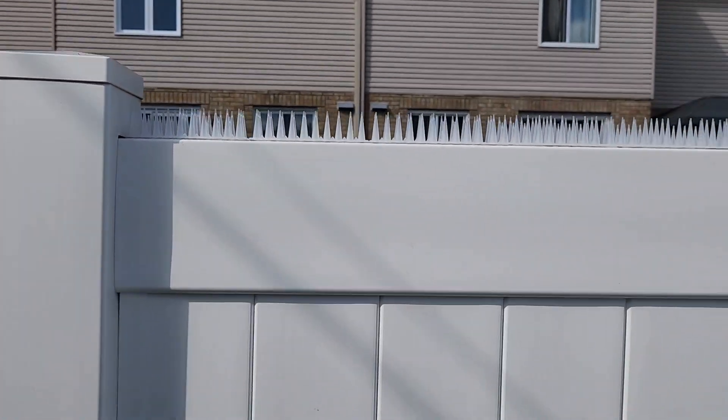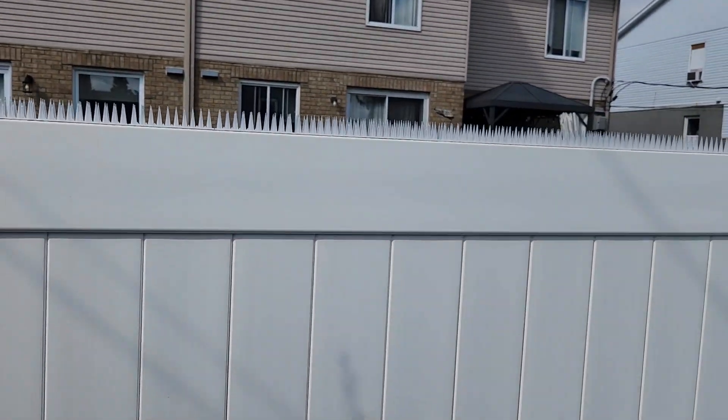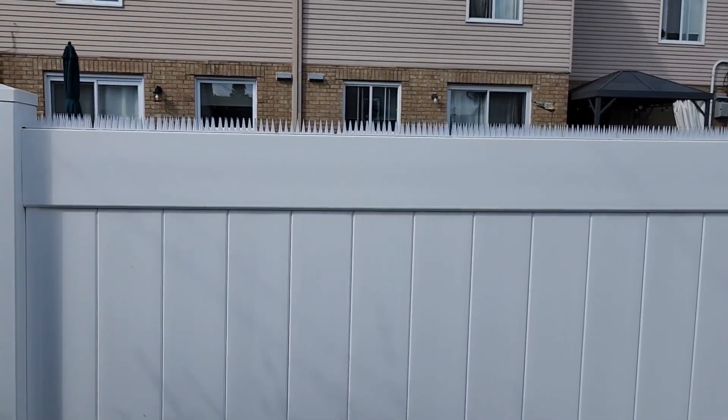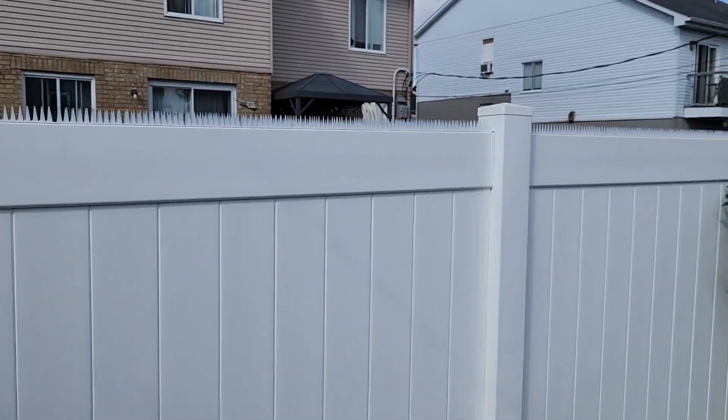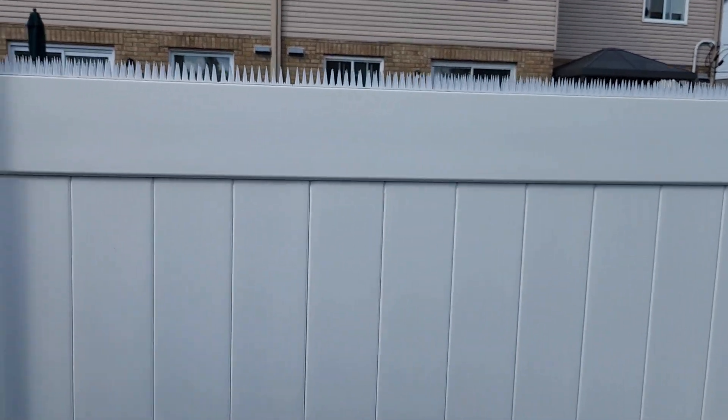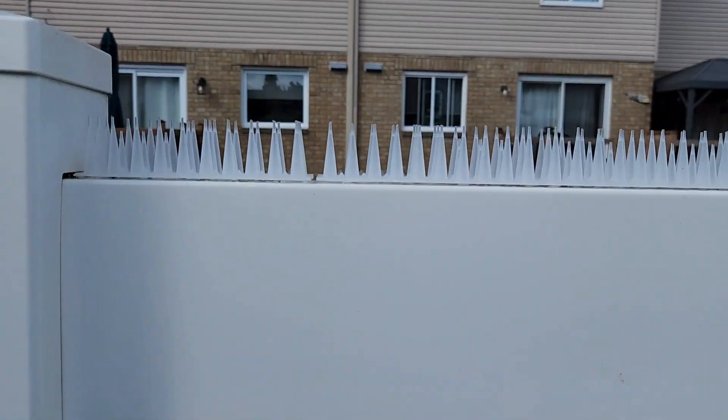Since I've had the bird spikes put on, I have no bird droppings there. The birds try to land but they realize they can't. So my neighbors can still feed all their birds, but I don't have to worry about cleaning my fence. And this is what it looks like.